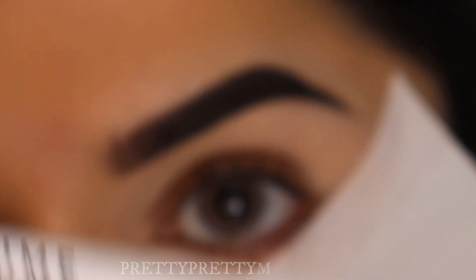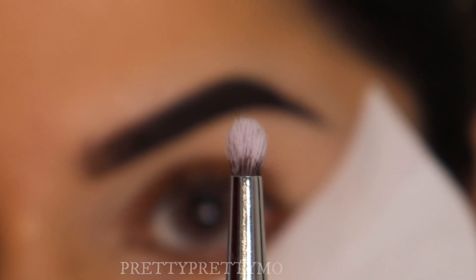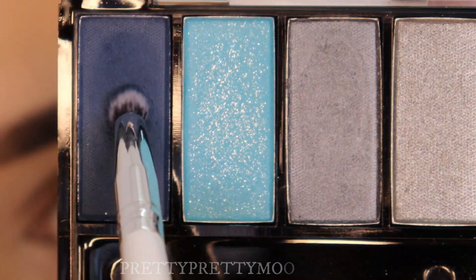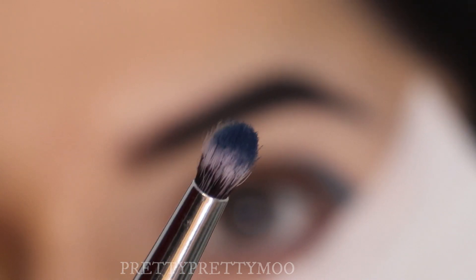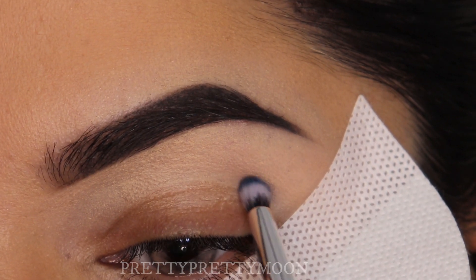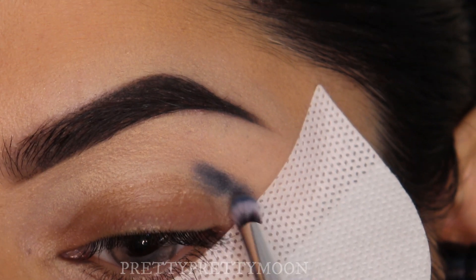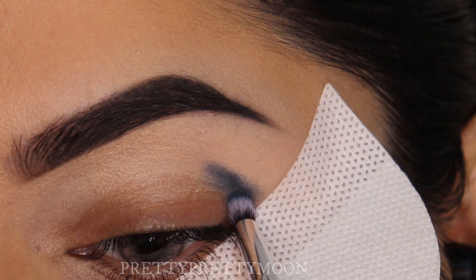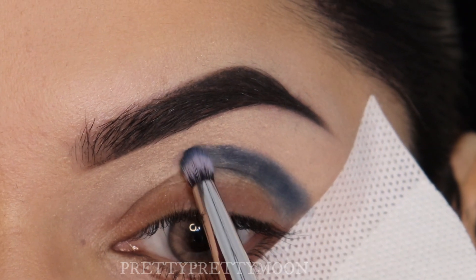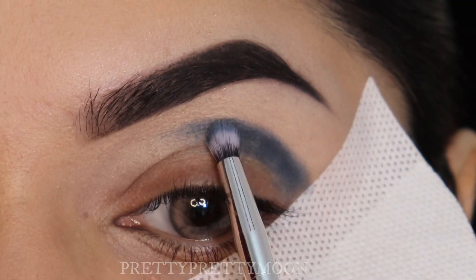I'm going to take the P08 brush — this is a small fluffy pencil-type brush, easy to pick up the product and pack the eyeshadow on the lid. I'm going to pick up this dark blue shade. As you can see it has picked up enough eyeshadow. I'm going to set this on the wet base. We are going to create a half moon shape on our upper crease part, so take your time — everybody has a different eye shape. Pack the eyeshadow parallel to your upper eye line.